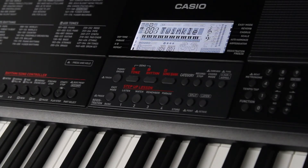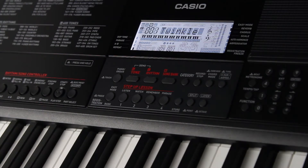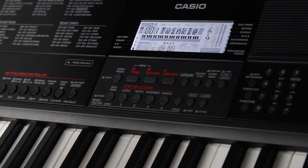Now that we're into that real lesson mode stuff, I bet you can't wait to get your hands on those keys, but pump the brakes for a sec because step one is listen mode, and it's exactly what it sounds like. The whole point of this stage of the lesson process is to take a step back and listen very closely to familiarize yourself with the piece you're about to learn.